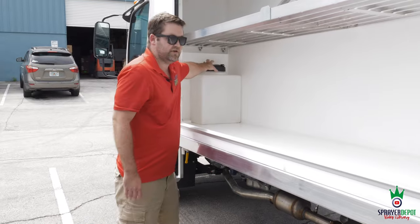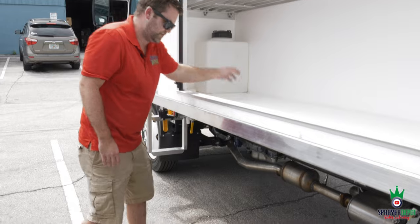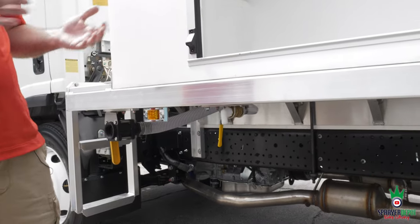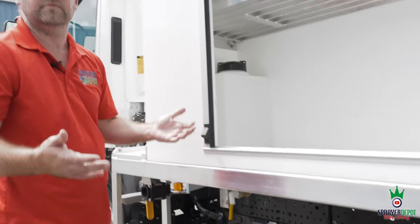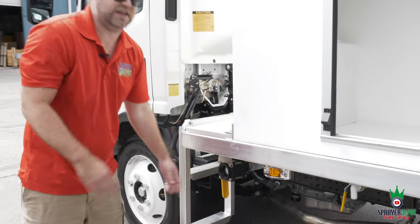Another feature we added: a Norwesco seven-gallon tank mounted as a hand wash station. We drilled a hole in the bottom of the tank and through the bay, so coming underneath here is your hand wash. Fresh water — obviously you don't want to wash your hands with chemical. Put water in the tank, open the valve, wash your hands, close it back up, and go eat your lunch.